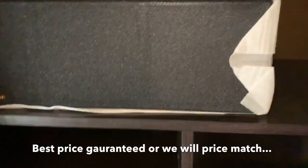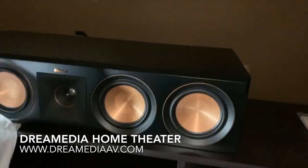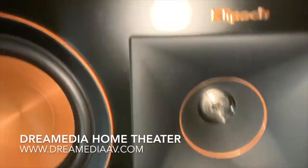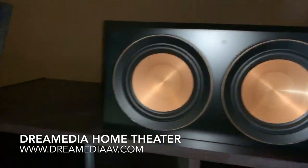And it has a magnetic grill here on the front. Behind the grill we have this beautiful speaker with the ceramic metallic woofers, which they're so well known for. That's the titanium tweeter and the 90x90 horn.